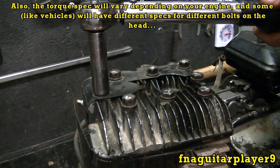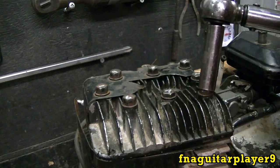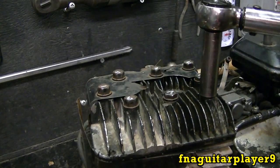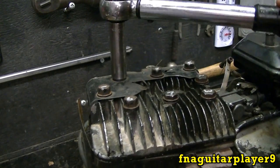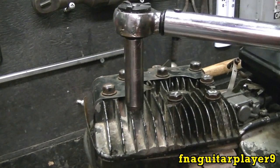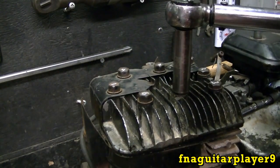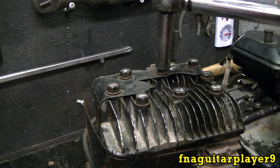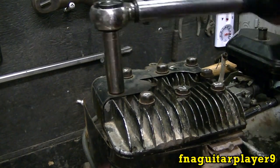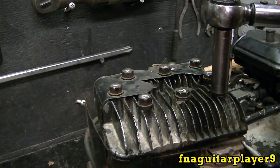Number one, two, three, four, five, six, seven, and eight. Now a lot of people stop there, but I highly recommend going back over to double check — you can see it turn just a little tiny bit right there. Let's just double check so you didn't miss one or anything like that.